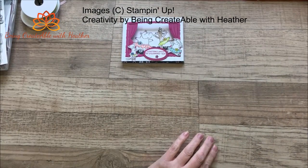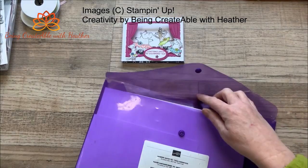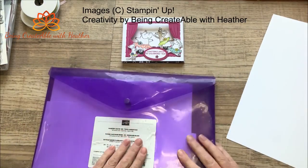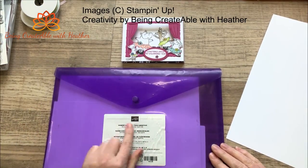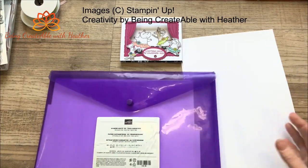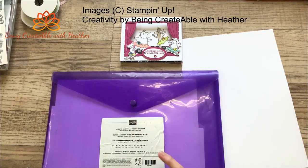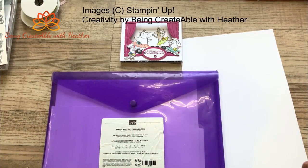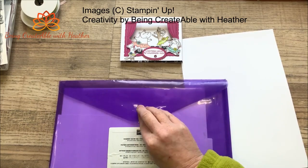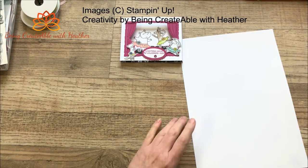You're going to need a sheet of cardstock to begin with, so we're going to go with my thick white cardstock. I keep all my cardstock in these sort of wallets, and I have written on them what they are - my neutrals colors in one, my brights colors in another, subtles, and regals. My in-colors have two separate folders for each set of five.